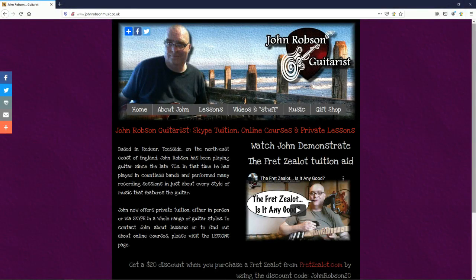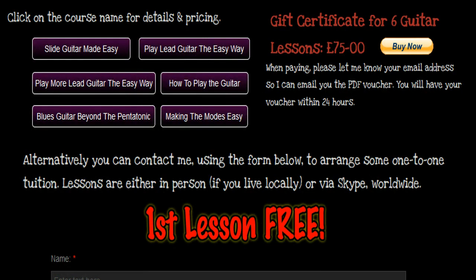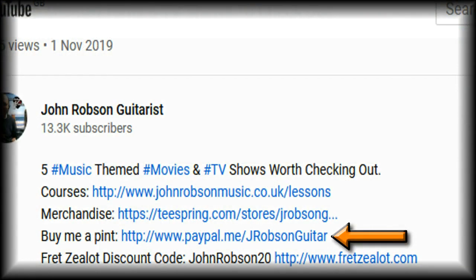This video is brought to you by John Robson Guitar Tuition. If you enjoy the content, please consider supporting the channel by enrolling on a course, purchasing some guitar lessons or a t-shirt, or simply making a donation.